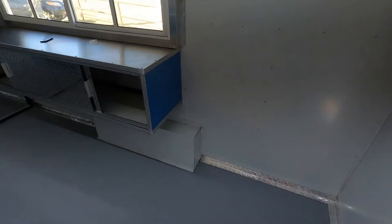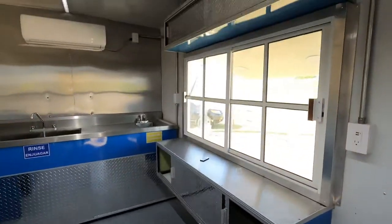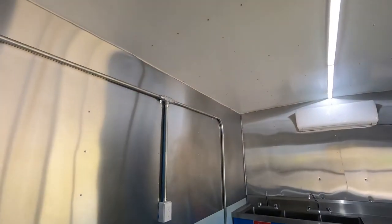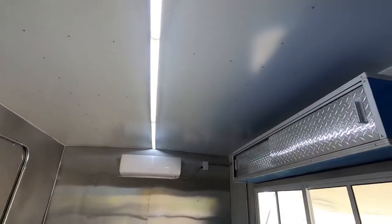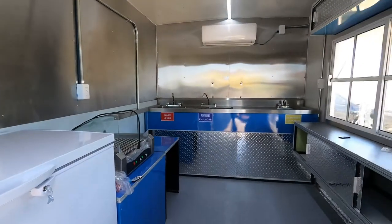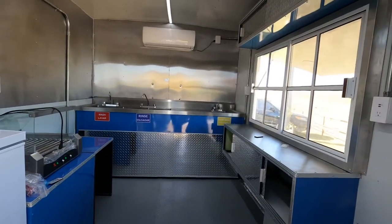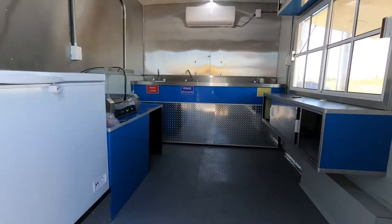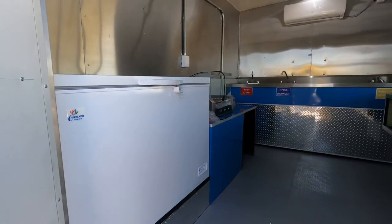That's it — give us a call if you have any questions: 903-744-5650. My name is Alfredo and we're over here in Howe, Texas. If you need a custom trailer, a custom made ice cream trailer, or just any food trailer, give us a call. Thank you.